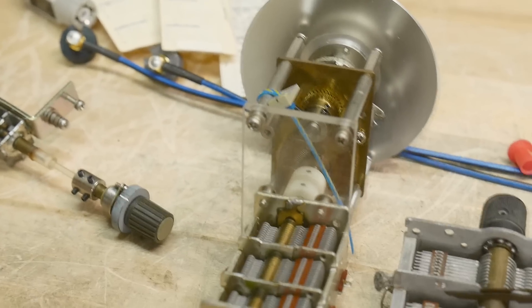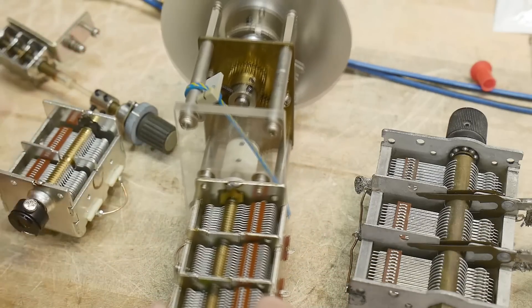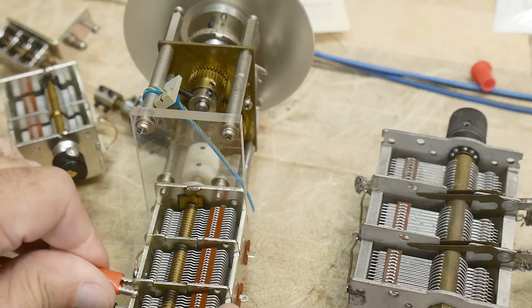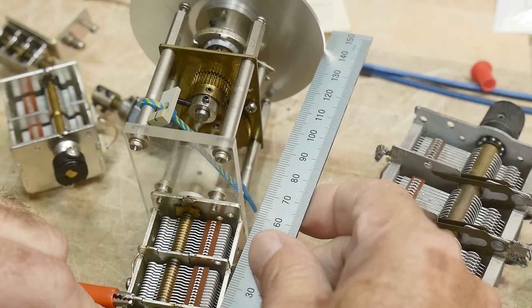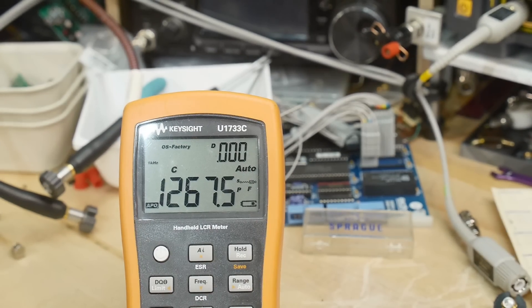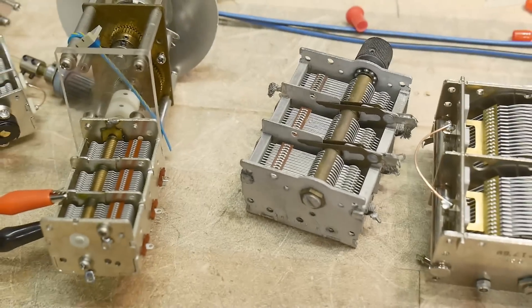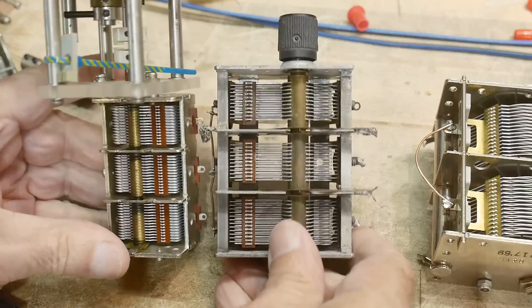Let's do this one — it's even more. Each section is about 16 millimeters and about 30 millimeters in diameter. 1267 picofarads. The next one is going to be very similar — only bigger.